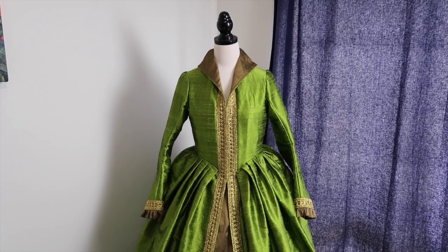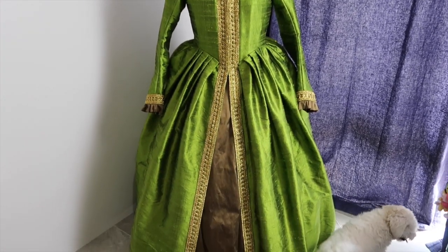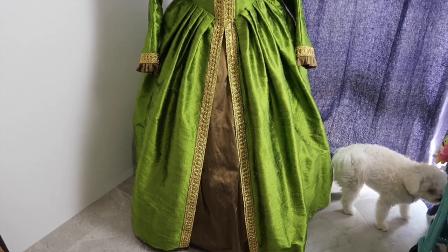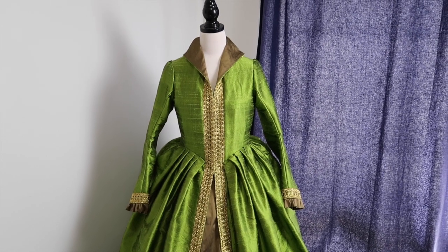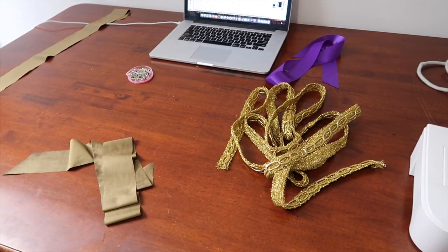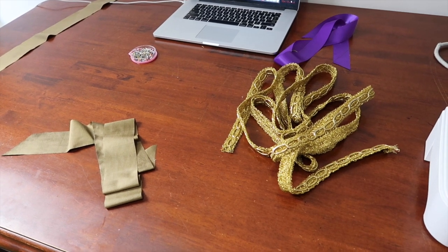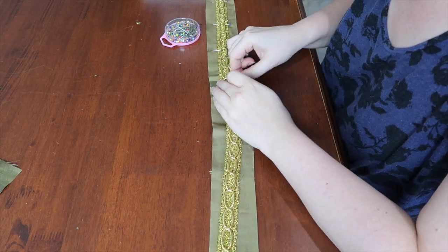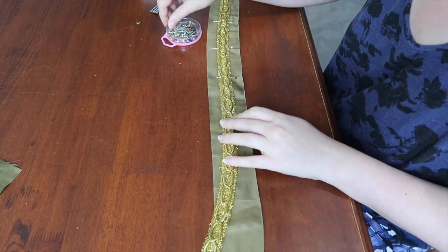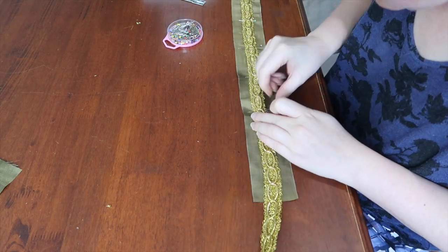I have pinned and hand stitched all of the main trim onto the dress and it's looking a lot more regal, which is lovely. Now I'm just working on the belt, which is still in pieces — but we're going to make it into something special. That involved pinning a second type of gold trim to one layer of silk, sewing it down, then sewing that piece to a second piece of silk so I could enclose the raw seams.